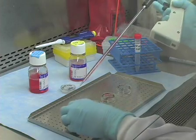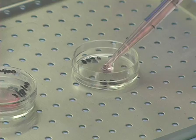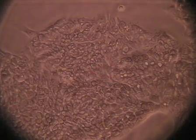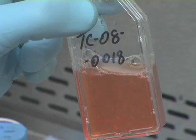Tissue culture technology has found wide application in the field of cell biology. However, cultured cells require regular maintenance to stay healthy. As cells reach confluency, they must be subcultured or passaged. Failure to do so results in reduced growth and eventually cell death. In this video, we demonstrate how to maintain tissue culture cells for both adherent and suspension cell lines.